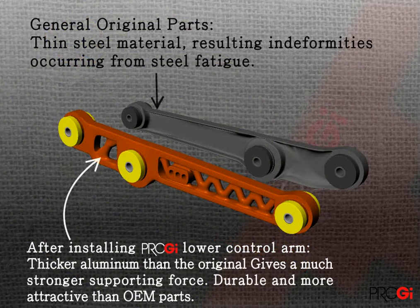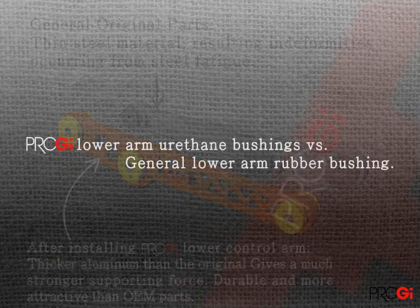Handling performance and superior grounding of the stable performance product will play vividly.